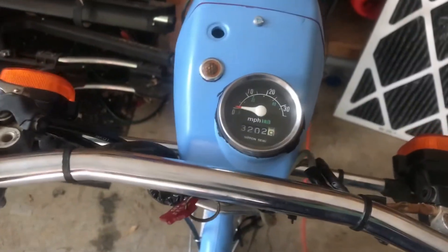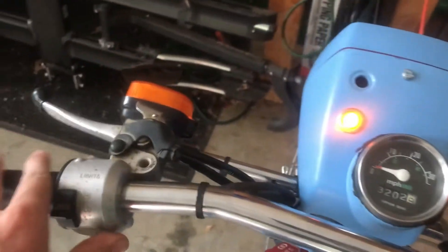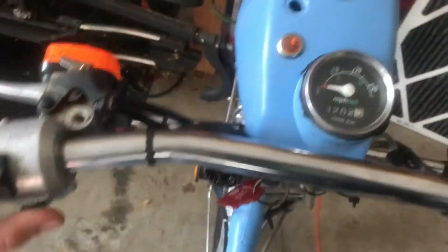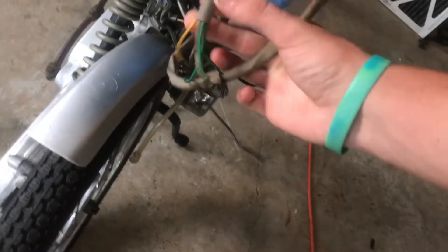Oh okay, the horn works! Nice, alright cool. So yeah, it appears the wiring is correct. This back here has yet to be wired because they don't have a tail light yet, but we'll get to that when we can.